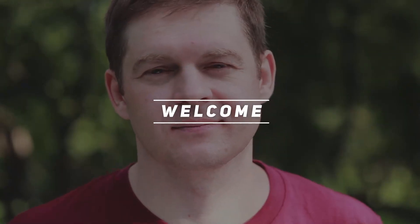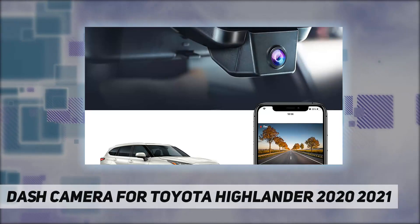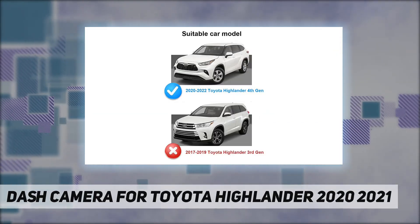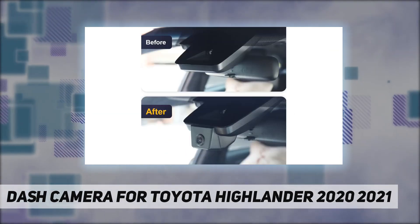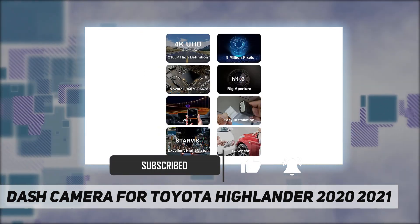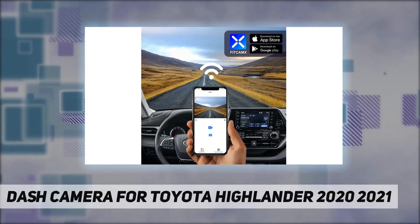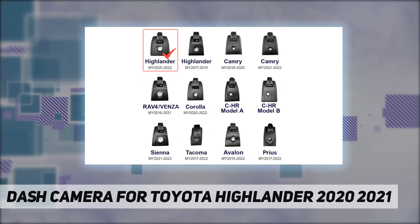Welcome back to my channel. This dash camera is dedicated for the Toyota Highlander 2020-2022, with superb craftsmanship customized for Toyota Highlander Galaxy XLE, XSE, Limited, Platinum, and UX70. The FitCamps dash cam fits seamlessly on the back of the rear view mirror — no messy wiring, no exposed cables, and no ugly unsteady suction cups. This is an OEM fit car cam that others will not even notice.